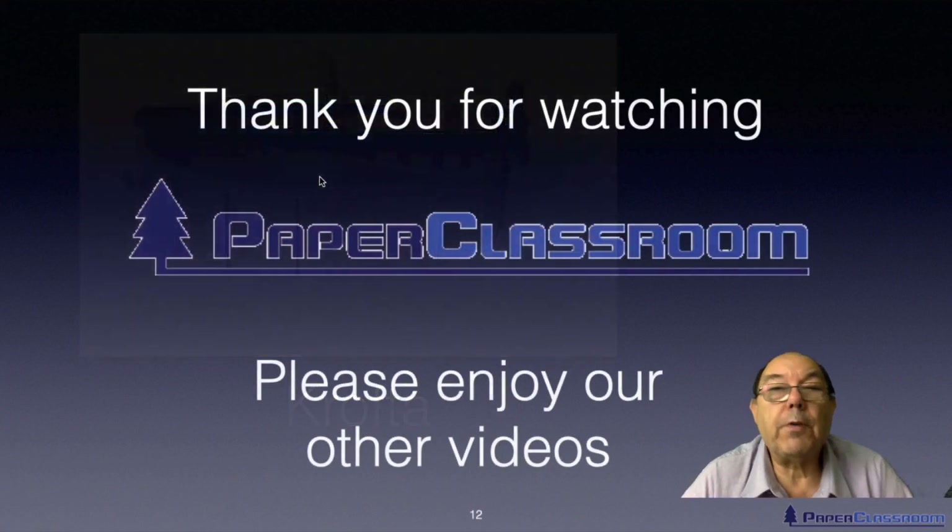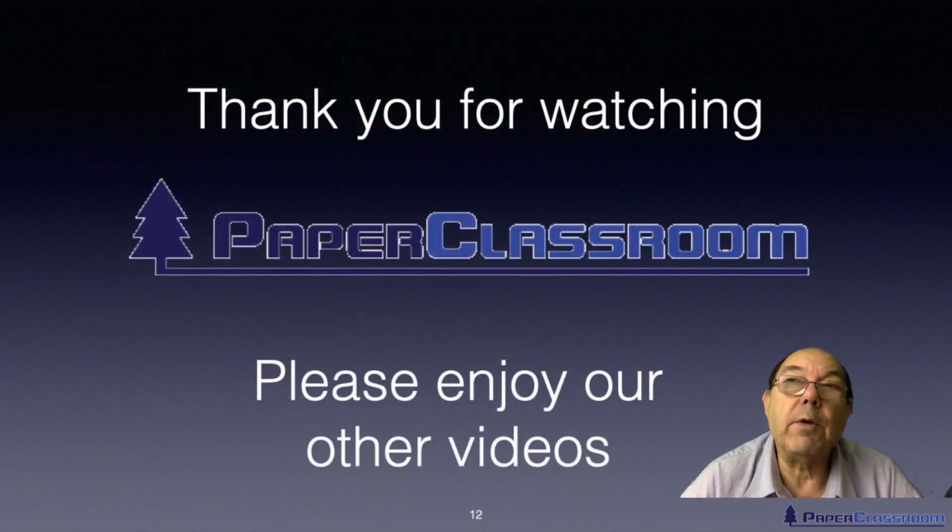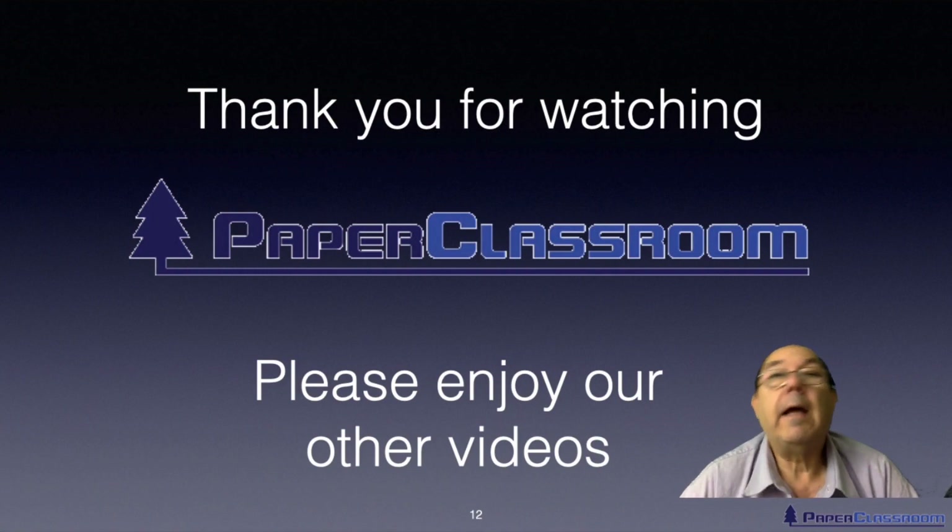Thank you very much for watching this video. I hope you found it informative and interesting — please leave any comments and I look forward to seeing you in our future videos.